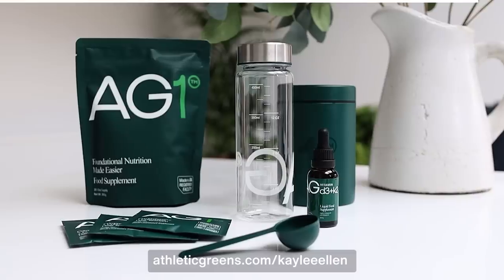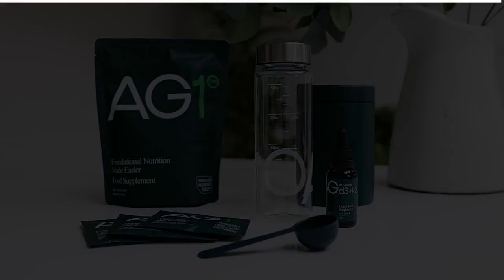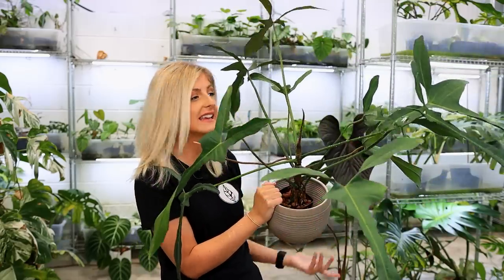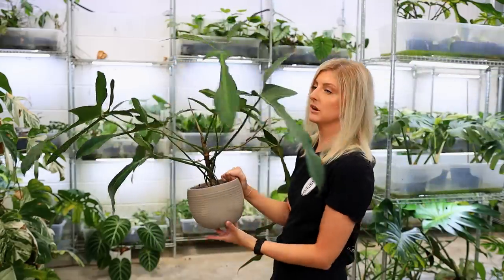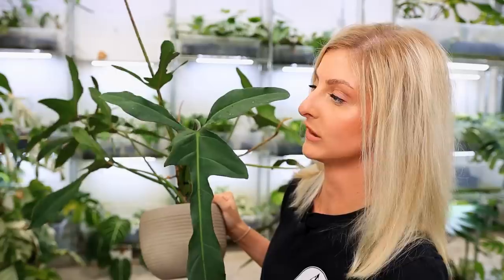If you want to try AG1 for yourself, go to athleticgreens.com/KayleeEllen to get started on your first purchase, and you can receive a free one-year supply of vitamin D3 and K2 and five travel packs. The link is in the description. Thank you so much to AG1 for sponsoring today's video. He's just looking really healthy, really sleek, and they are brilliant — they just get better and better with age.